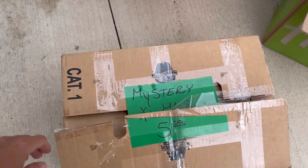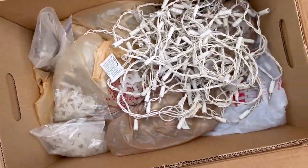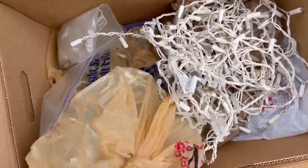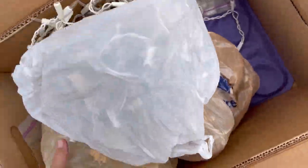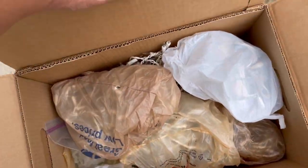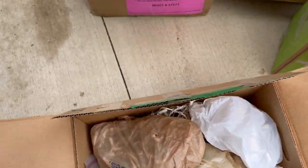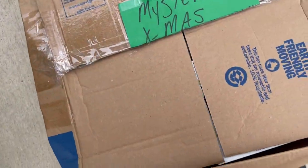Sorry, got somebody mowing. A five dollar Christmas box - it's like it's all lights. Okay, that's getting completely 100 percent donated. We got a ten dollar box.